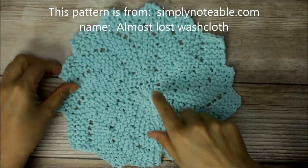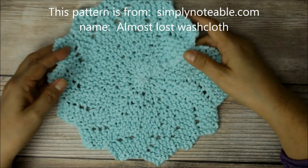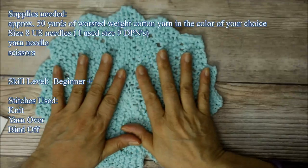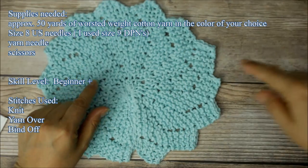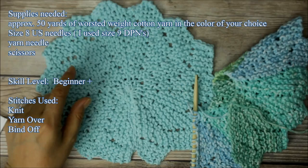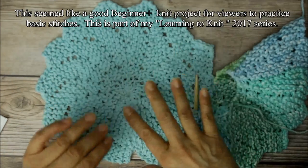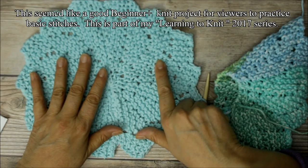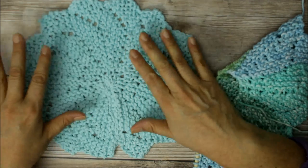Hello everyone! So today's video tutorial I'm going to show you how to do this. I know it doesn't look easy — it looks kind of fancy — but it's a pretty basic washcloth. This is not my pattern. I actually found it while surfing the internet for different knitting projects I could do for easy housewarming gifts or hostess gifts. I found this blog post on simplynotable.com — I believe it was Carrie or Carly that did this.